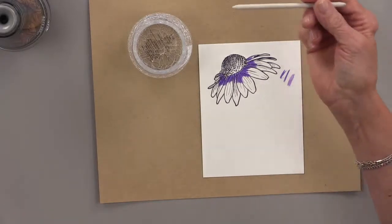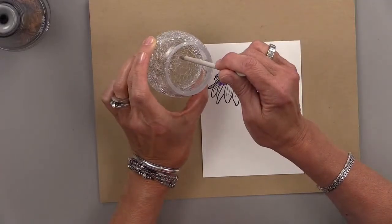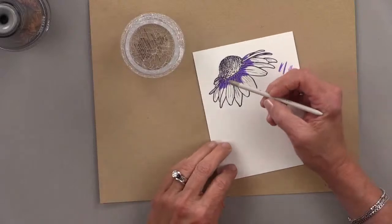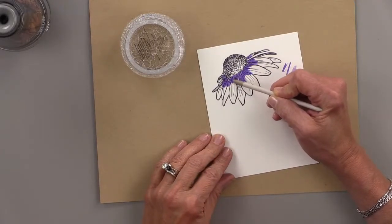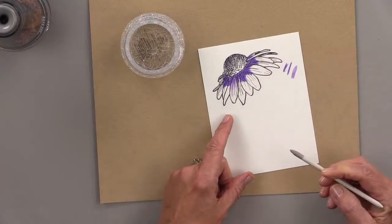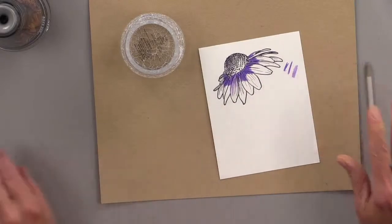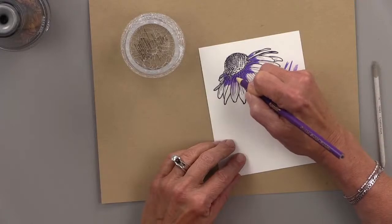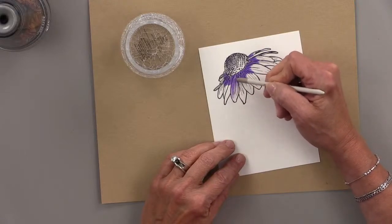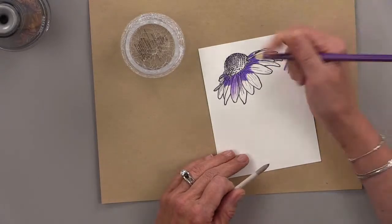So I'm going to dip this into the Gamsol — when you dip it in, you want to put it in there and let it soak into the blending stump for a minute. That pencil sharpener is an Eye Orbit pencil sharpener. Then I'm going to start right on that color, working in a circular motion and pulling that color down. You can see because there's not a lot of pigment, it doesn't pull as much color — but it does pull some. So I can go back and add more color, and then work it down further.